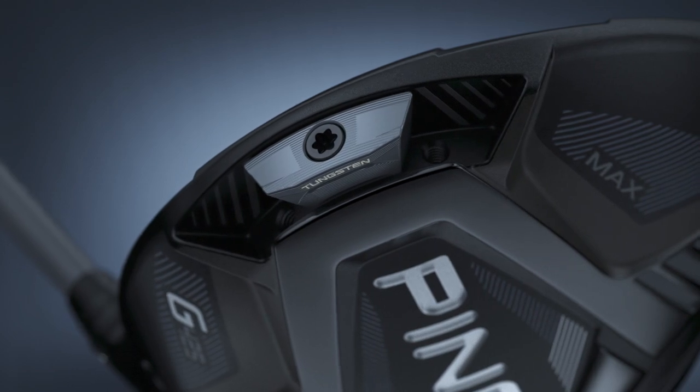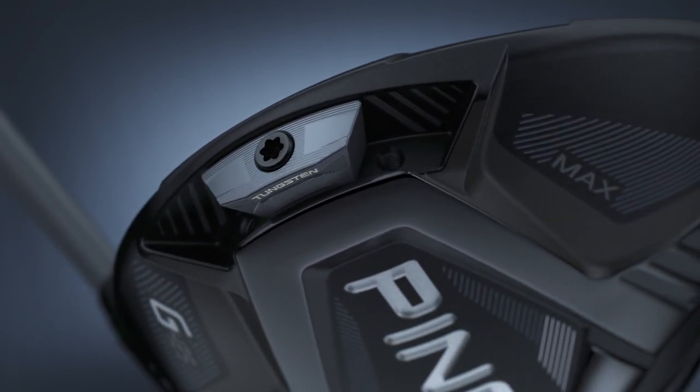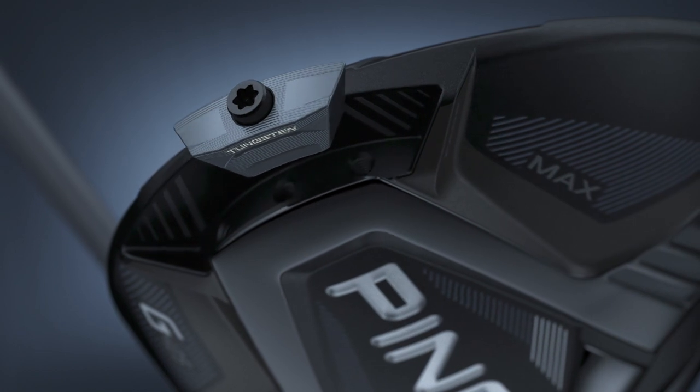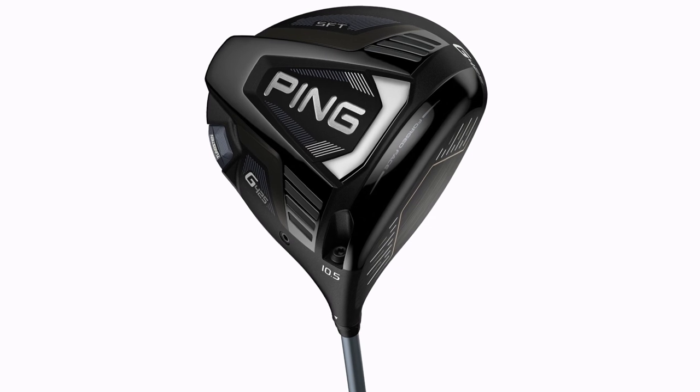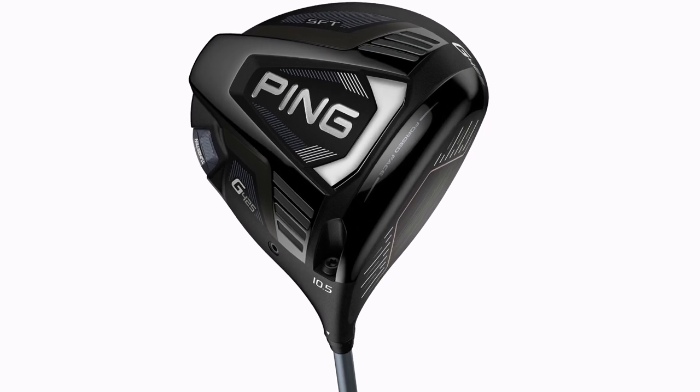These weights do differ from each club head. In the LST it's 17 grams of weight. And then in the SFT model, which is more of a straight draw bias model, that weight is positioned in the heel to create that draw bias.